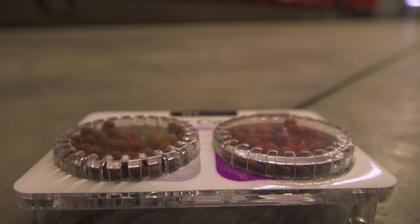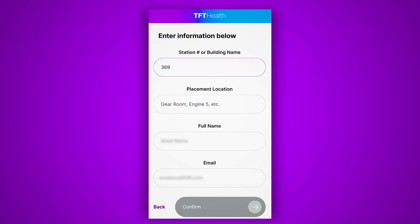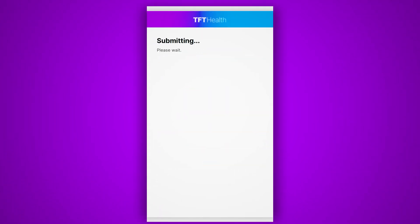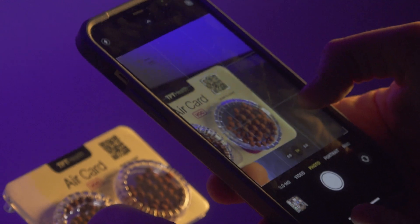To properly use the Air Card, place them in areas where your team works and spends time, around the station and in the apparatus. Once you place an Air Card, scan the QR code and locate your department. We'll remind you occasionally to check on its status. If you see that the beads on the left have very little to no purple color, scan the QR code again and log the result.